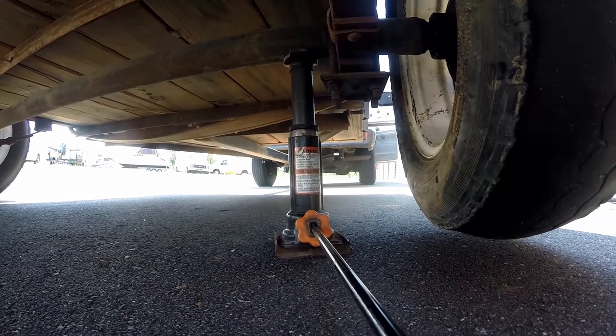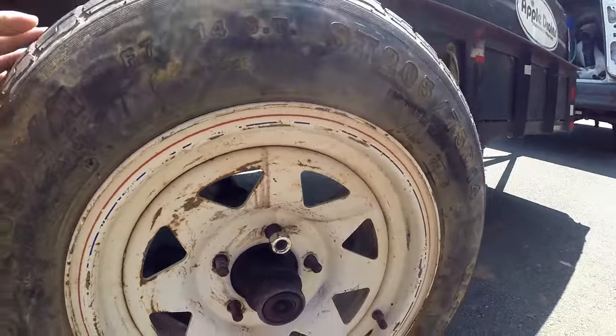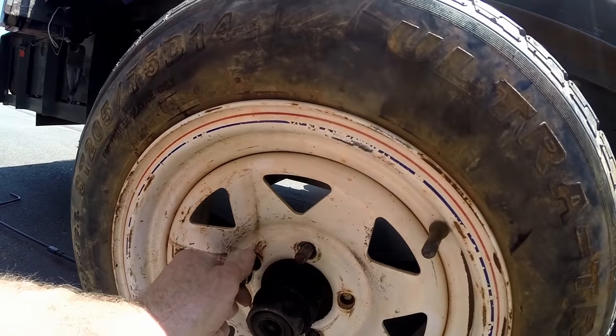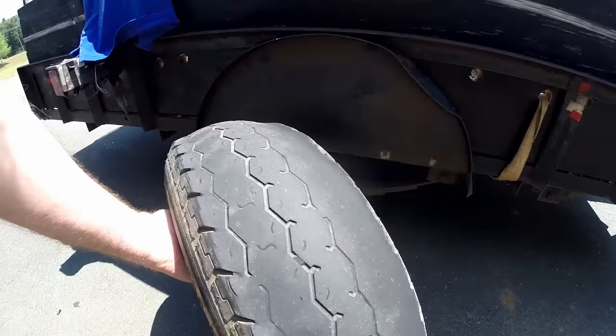We're using a scissor jack that came out of the Ford — we've already cranked it up. You can see our tire is off the ground; it spins around pretty easy. We pulled out these lug nuts, so now we're just going to go ahead and pull this tire off. Pretty simple.